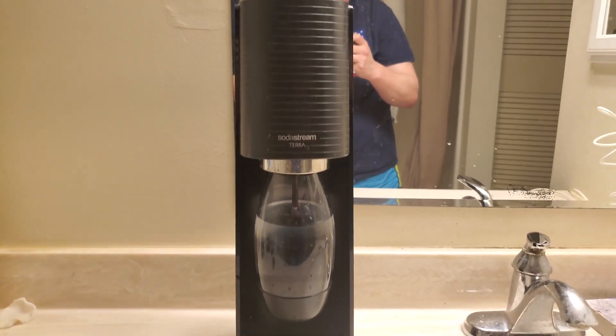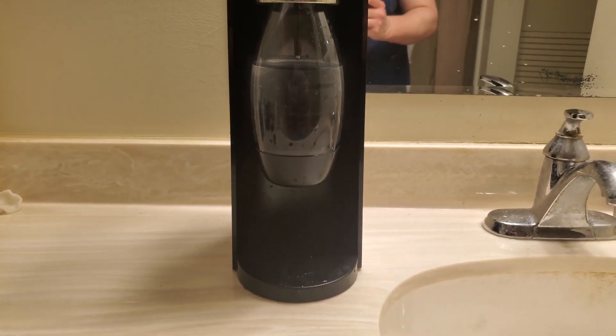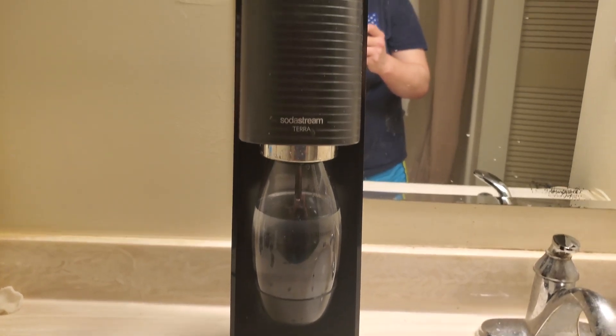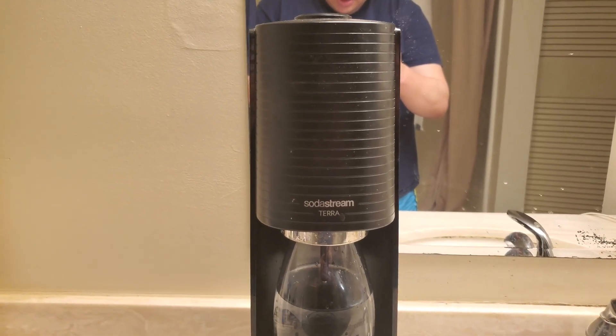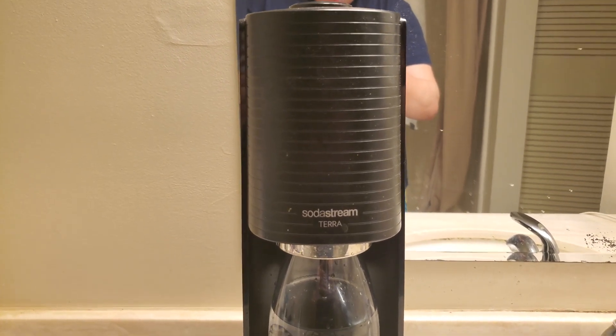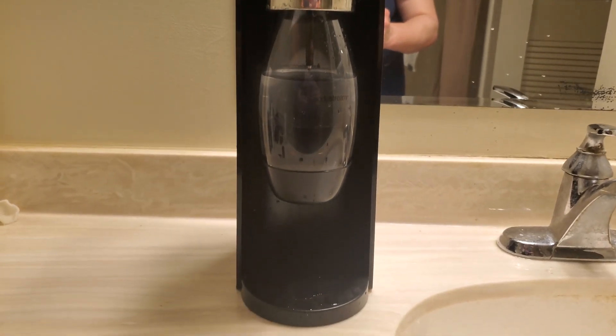This is the SodaStream Terra seltzer water maker. I bought this because I felt like it would be far more cost-effective to get a seltzer maker than buying a bunch of cans at the store. I think it's very convenient to just quickly do this at home.